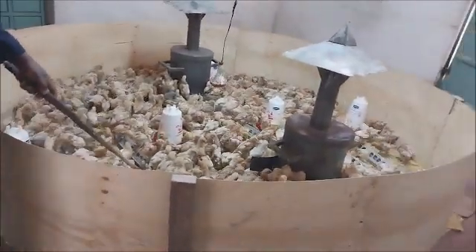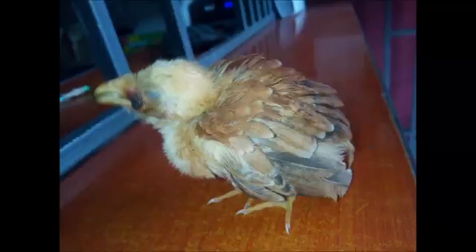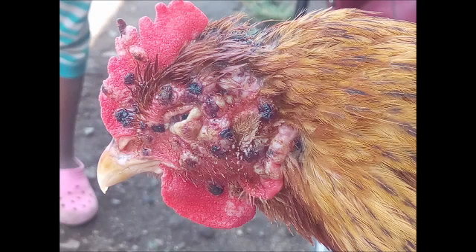If one does not vaccinate the birds, the birds stand a chance of getting pox, which presents as one or multiple pimples on the face. It can affect any bird of any age. So, vaccinate your birds.